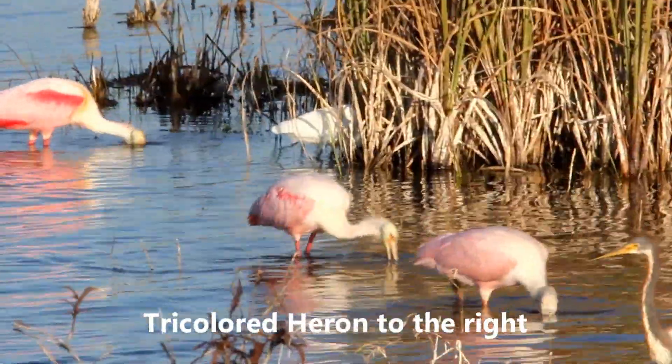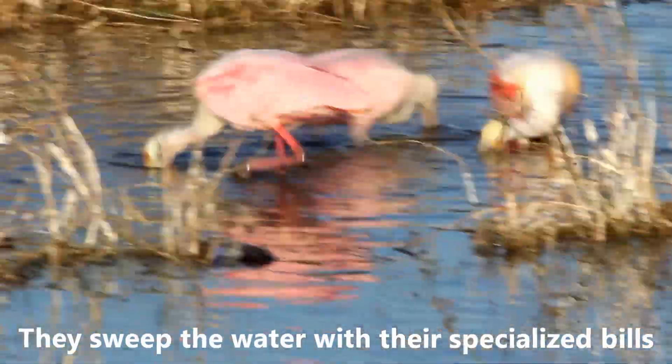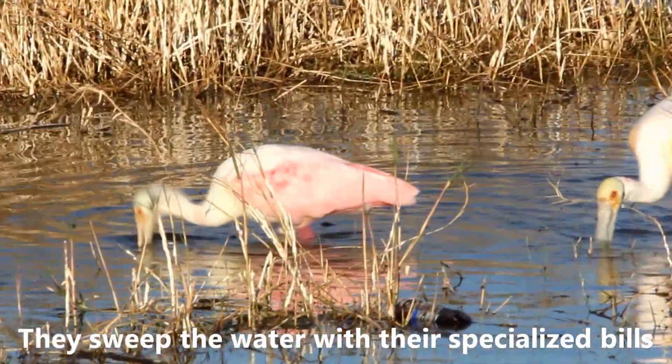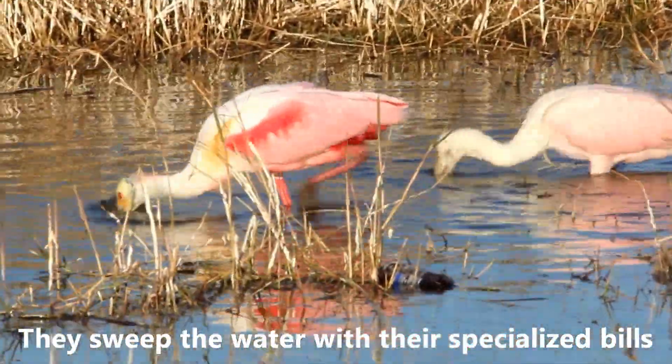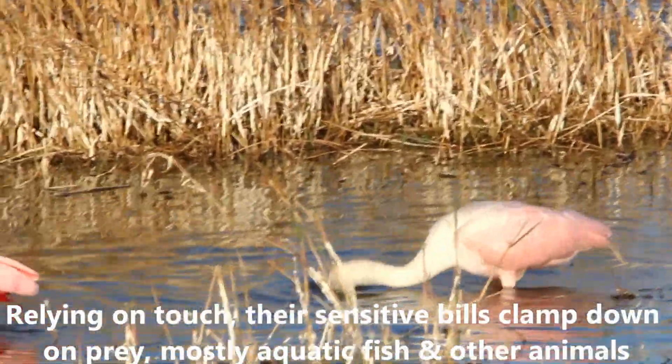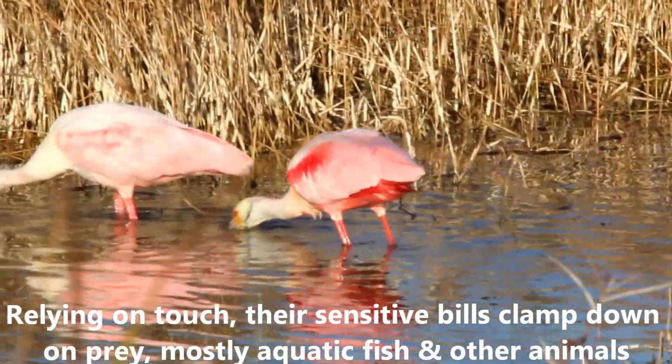These are the first roseate spoonbills that I've seen in our little birding patch near our home. This one is a particularly bright color.